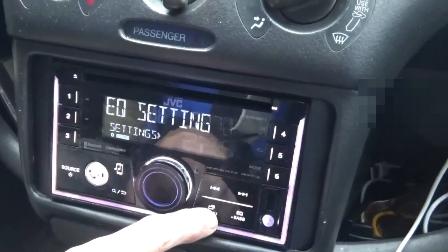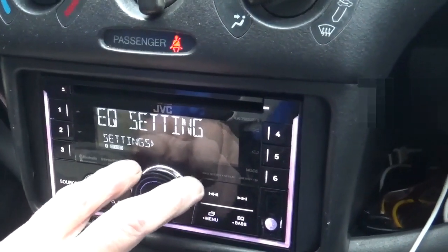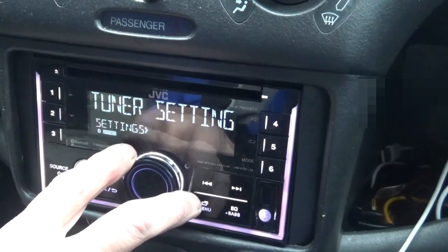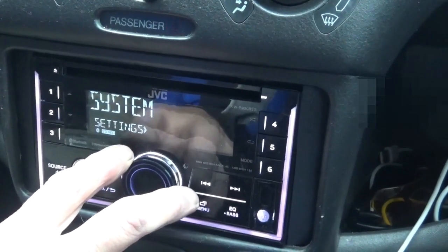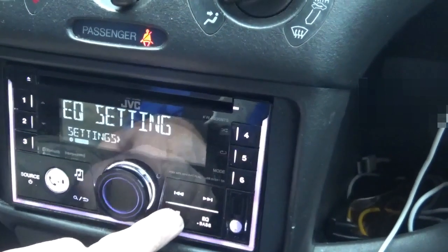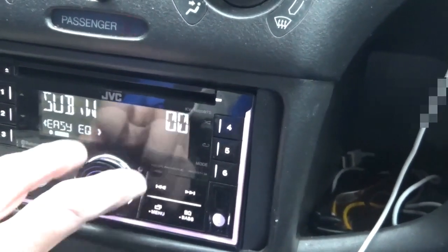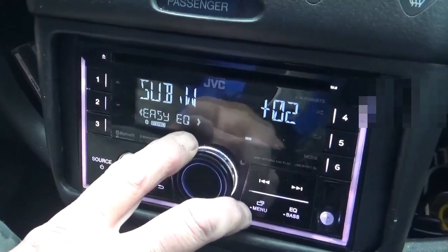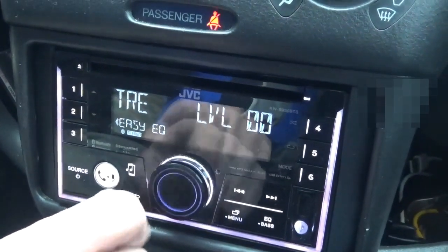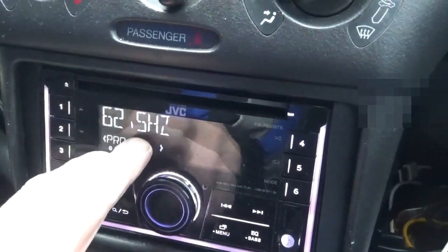In the menu, push and hold to get into the EQ settings — it also lets you change your color background. Under EQ setting, just rotate: Audio Control, Sound Effect, Display, Color, Bluetooth Mode, Remote App, System, Clock, English, and so on. Let's go back in — under EQ Setting, push the button in once: Preset EQ, Easy EQ. This is where you can dictate the levels of your subwoofer if you have one. Bass level, Mid, Treble, and so on. Then there's a pro equalizer that gets more sophisticated — you're going by the hertz scale on everything.